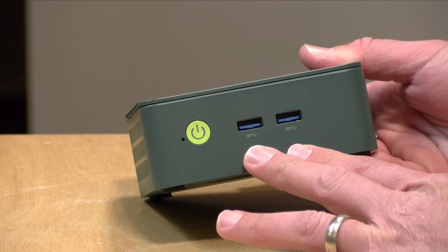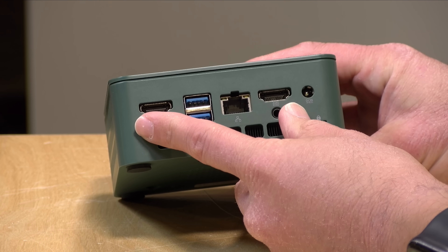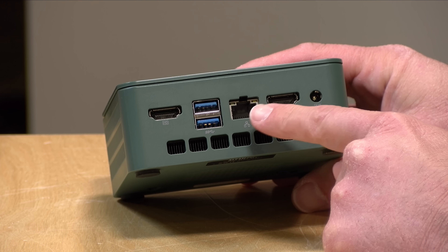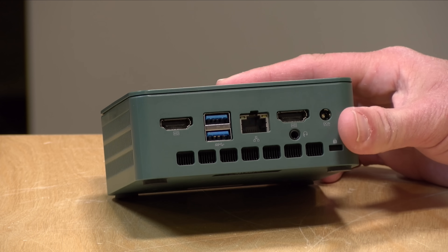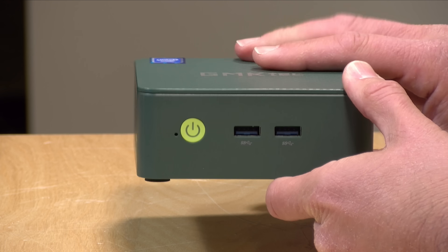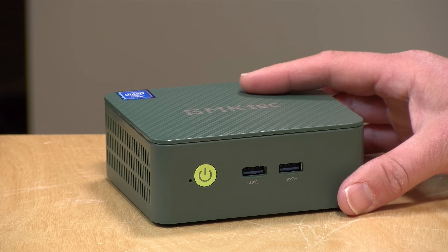You've got your power button here and two USB 3 ports on the front — these are five-gigabit-per-second ports. On the back you can get dual 4K 60 output out of the two HDMI ports, plus two additional USB 3 ports. You have 2.5 gigabit Ethernet, and notably the Ethernet on board is Intel Ethernet, so compatibility with Linux is very good. Your power connector goes in here and you've got a headphone/microphone jack along with a Kensington lock slot. What is missing is a USB Type-C port, so this is a little bit limited, but again due to the price point I'm not going to complain all that much.